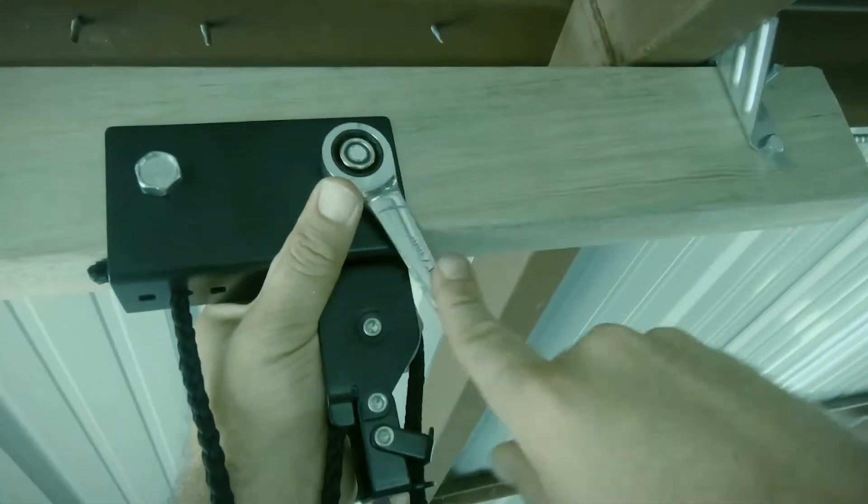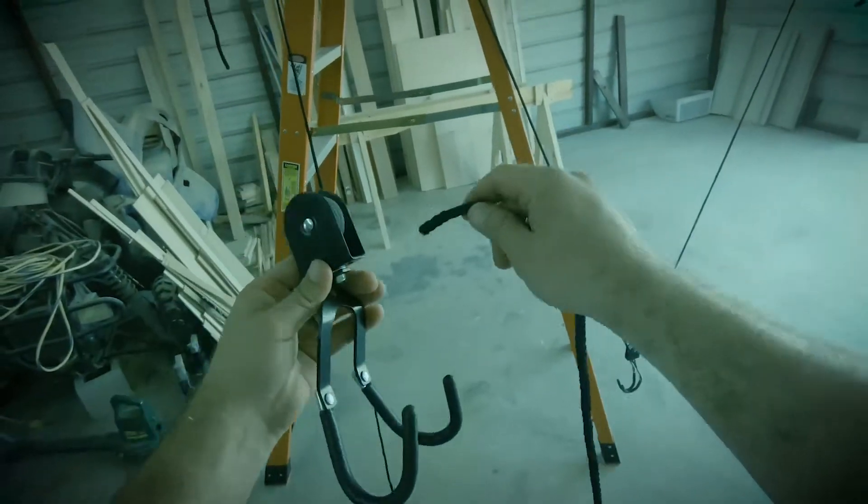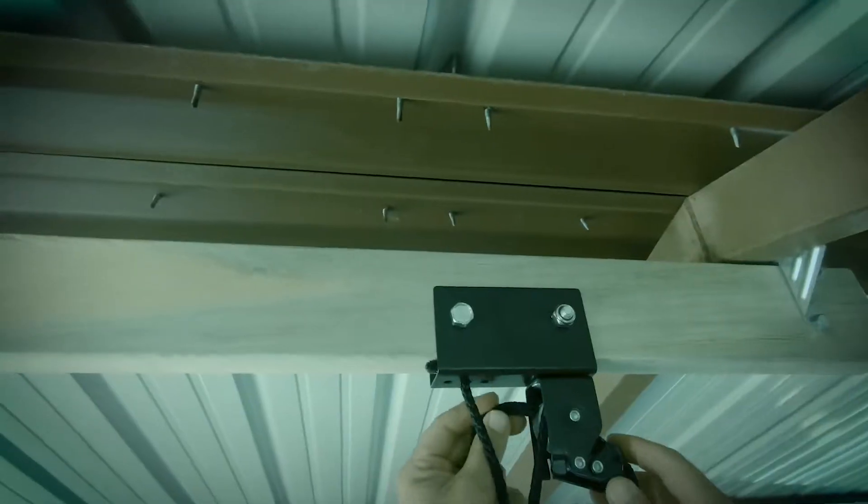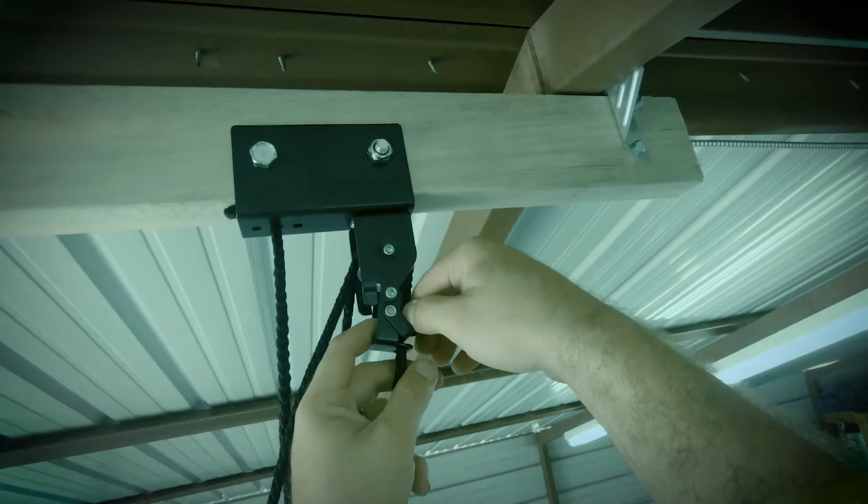Tighten the bolts down after getting the rope through. Now take the rope and slide it through like shown, then take the rope and put it through the brake system like shown.